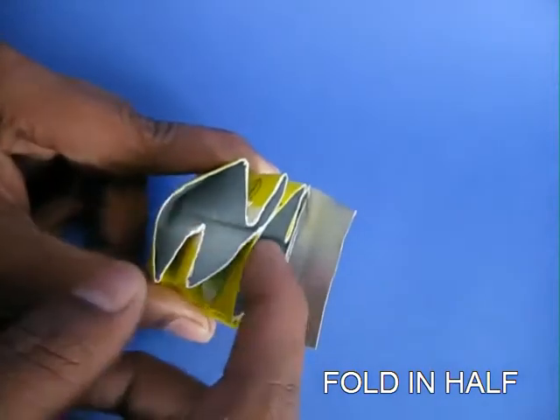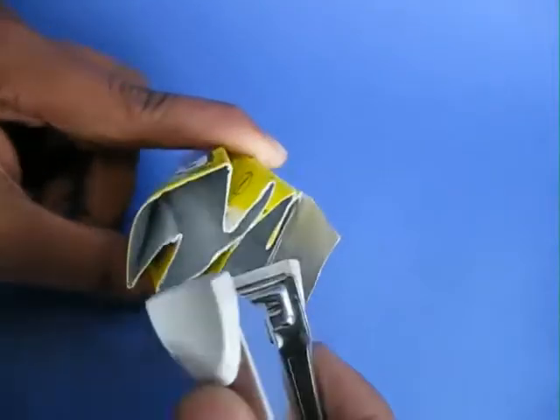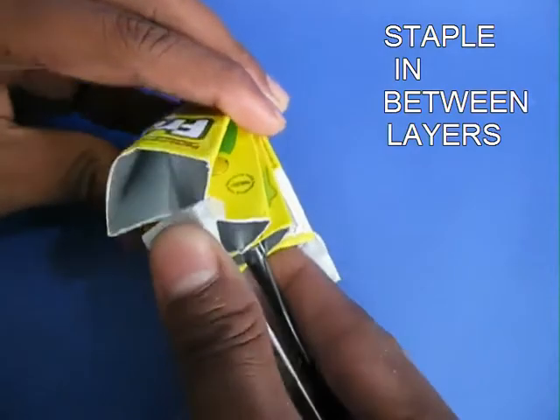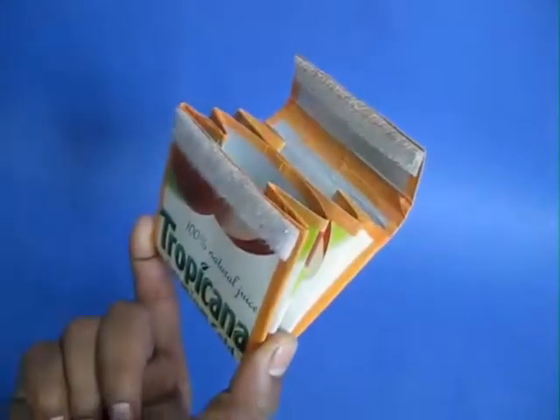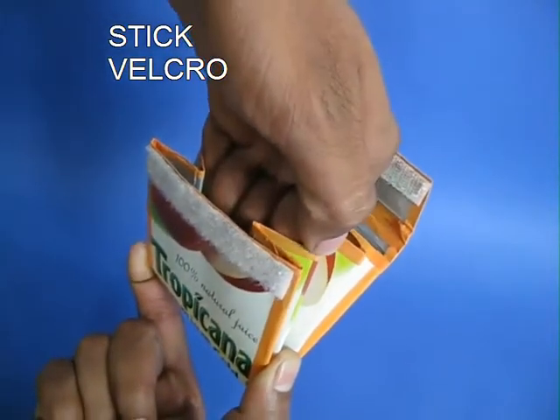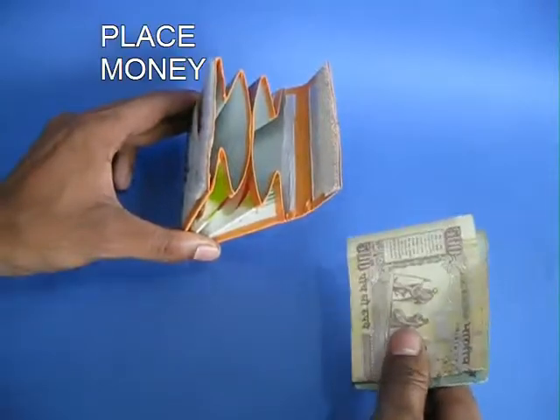Now these are two pockets. Staple the two halves together so that the purse does not open up. You can see the two pockets, and you can stick some velcro strips.